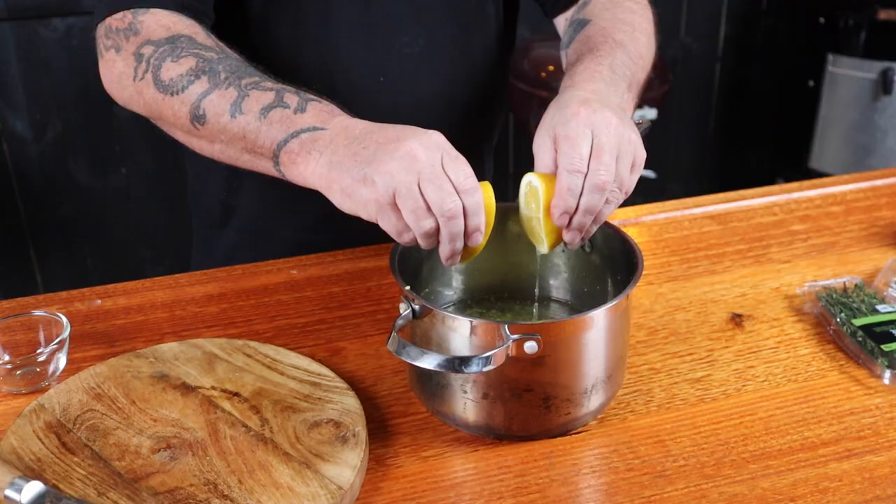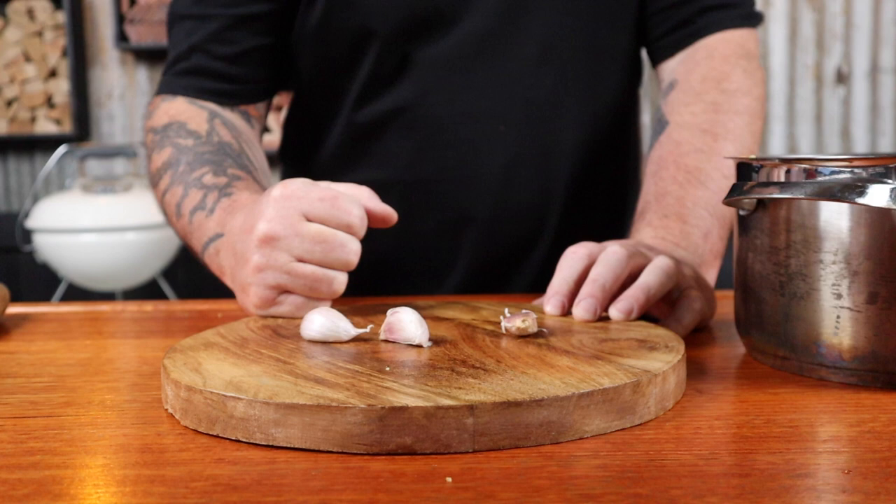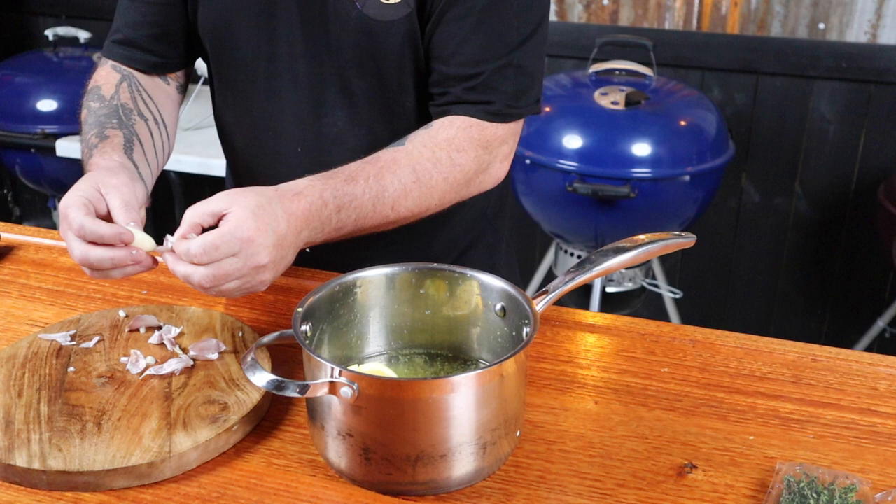Add the zest of one lemon, the juice of two lemons, and throw the rinds in as well. Three cloves of garlic — just smash them, it makes it easier to peel and then you can throw them in. Next, add four tablespoons of brown sugar; this sweetens the mix a little and helps caramelize the bird while cooking. Next up, 10 grams each of fresh rosemary and thyme. Get this on the heat and bring it to the boil, stirring until all the salt and sugar has dissolved.